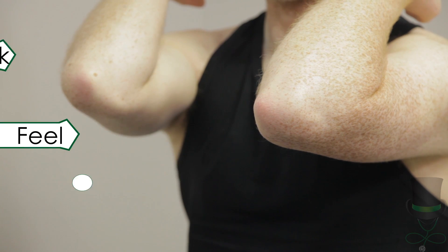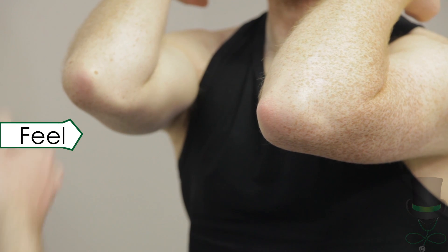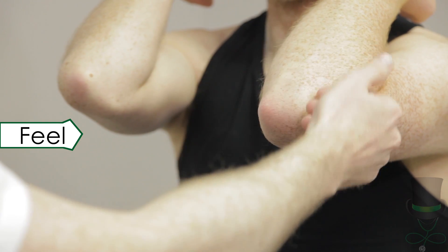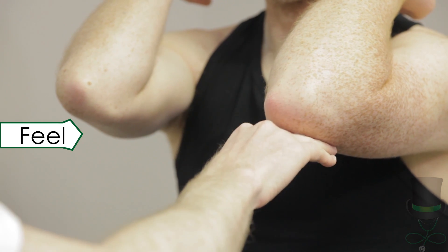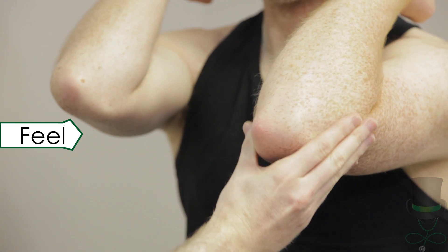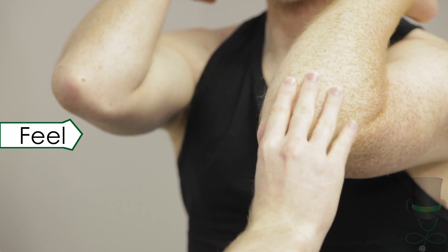Have you any pain in your elbows? Next, we move on to feel the elbows. First, feel for warmth with the backs of your fingers — compare left and right. Next, check each joint for tenderness by compressing each elbow between your fingers.